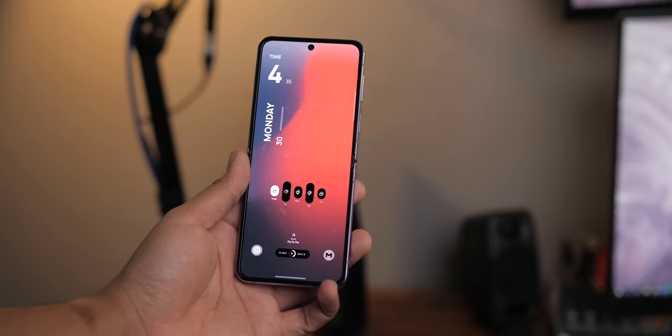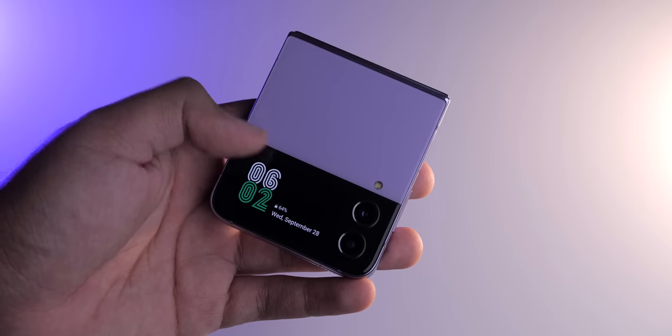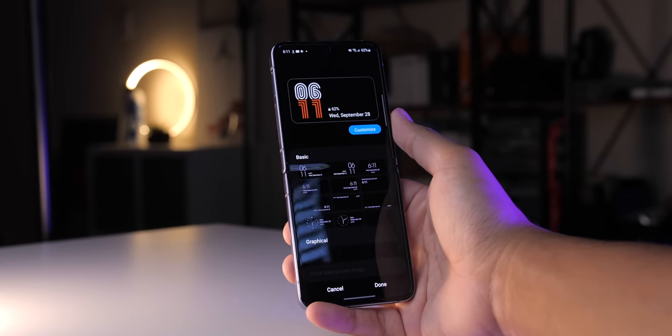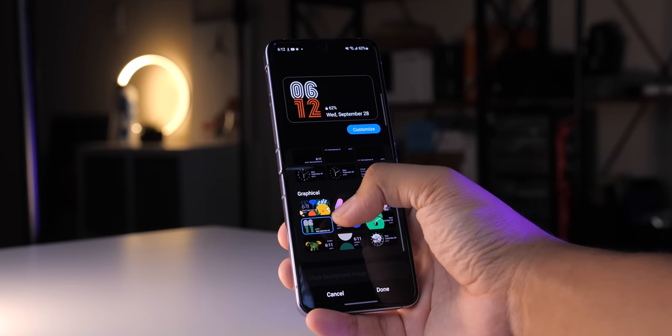Ever since I got the opportunity to borrow this device, I've wanted to pick one up for myself. Full disclosure: while I haven't used this as my main phone for the past half year straight, I have used it more than long enough as both my primary and secondary device to provide genuine feedback. And man, I still love this thing.